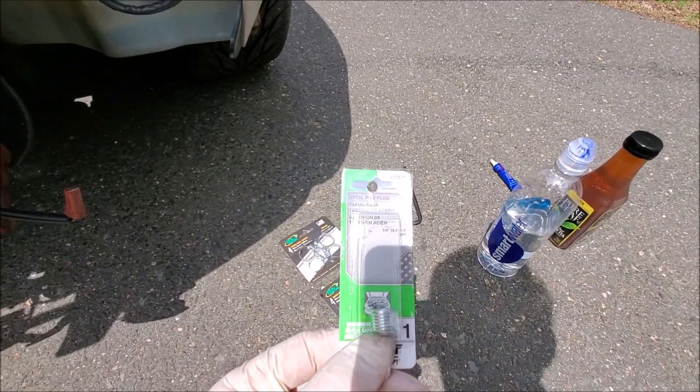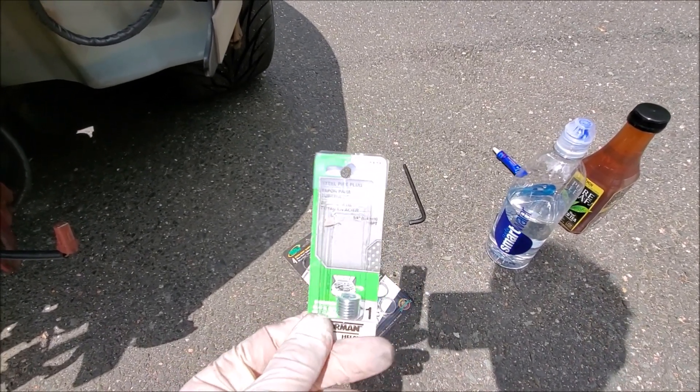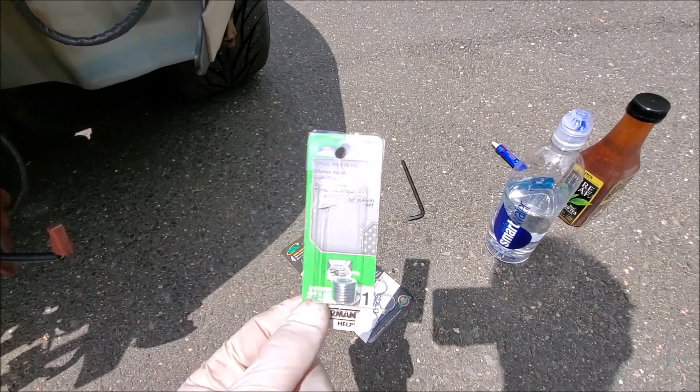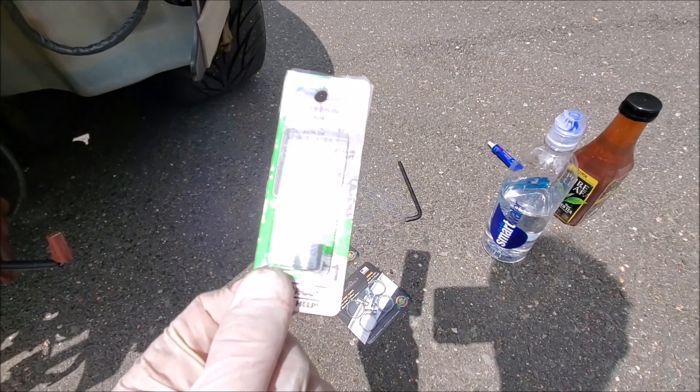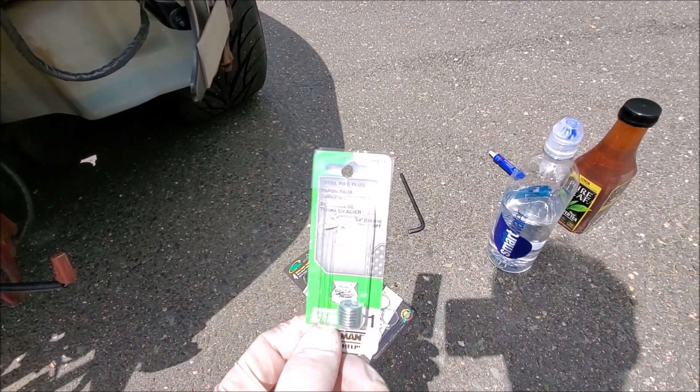You're also going to need a 1/4 NPT plug — technically it's supposed to be BSPT, but those are hard to come by so you can use NPT. The only thing is when you're screwing these in, you want to be careful not to crack the molding on the plenum. I'll show you exactly what to do.